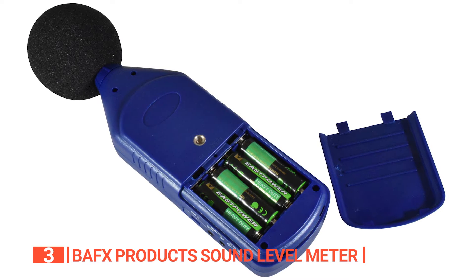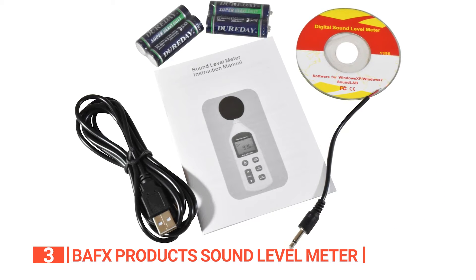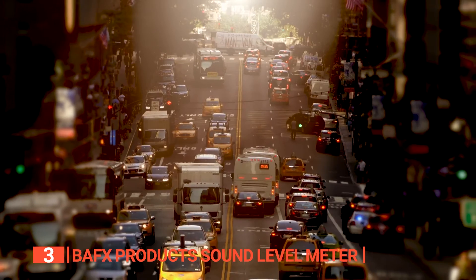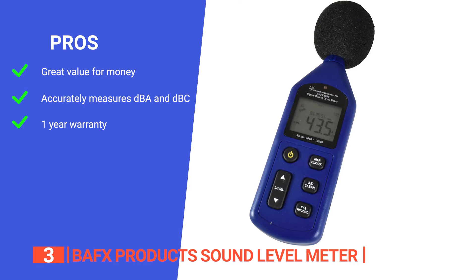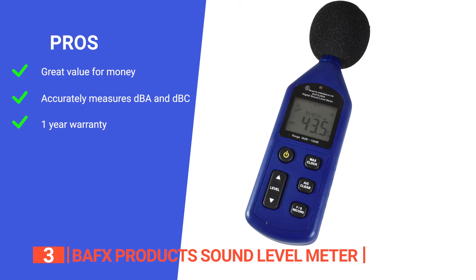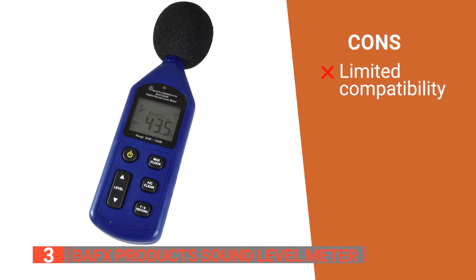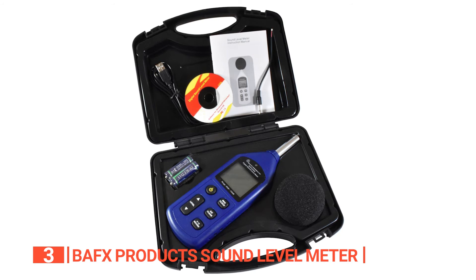The device is also equipped with a low battery indicator and can be powered using either the four included AA batteries or a 6V DC wall adapter. Overall, the BAF-X Products Advanced Sound Level Meter is a reliable and feature-packed device that offers excellent value for its price. Whether you're a professional sound engineer or just want to monitor noise levels in your environment, this sound meter is the perfect choice. Its pros are: it offers a robust set of features at a fraction of the price of comparably equipped readers; it measures both dBA and dBC frequencies within 1.5 decibels to provide exact readings in any environment; and it has a one-year BAF-X Products warranty against manufacturing defects. However, some users find that the software for data analysis is only compatible with Windows-based PCs. The BAF-X Products Sound Level Meter is a robust and affordable option for measuring sound levels.